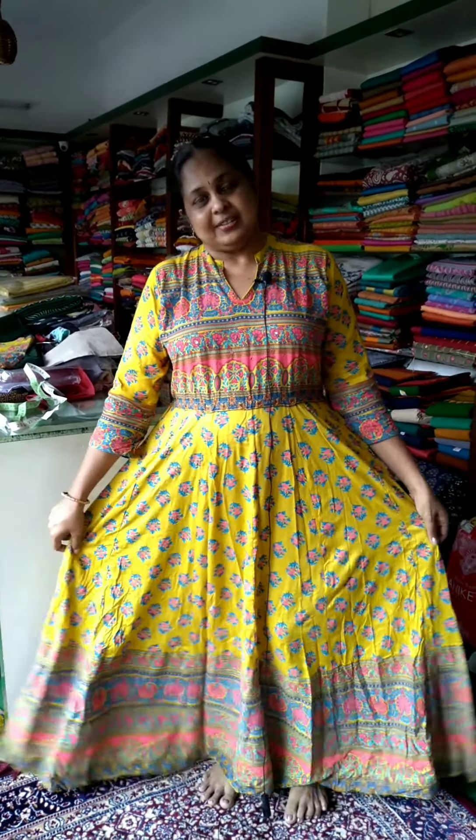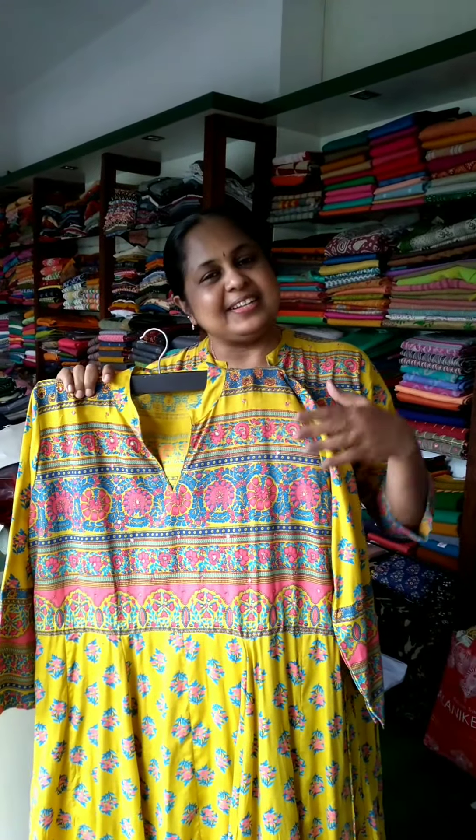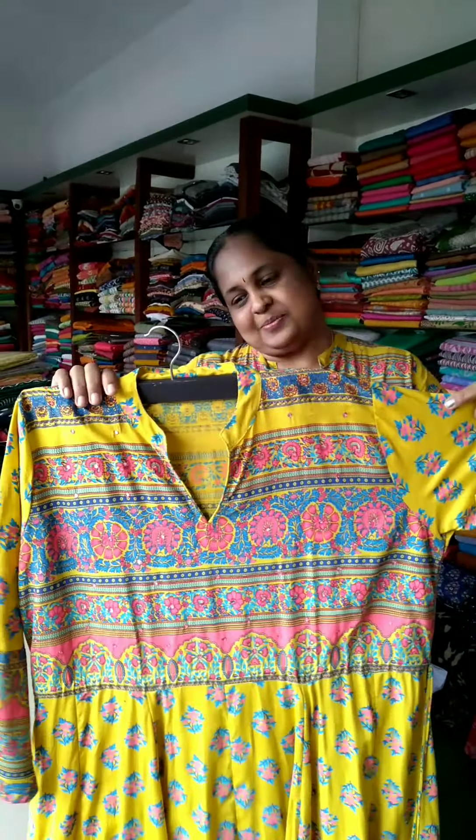Hi, welcome to the next video. I have a collection called Kurtta. I am using this as a frog type and using this same pattern. I am using this as a display.